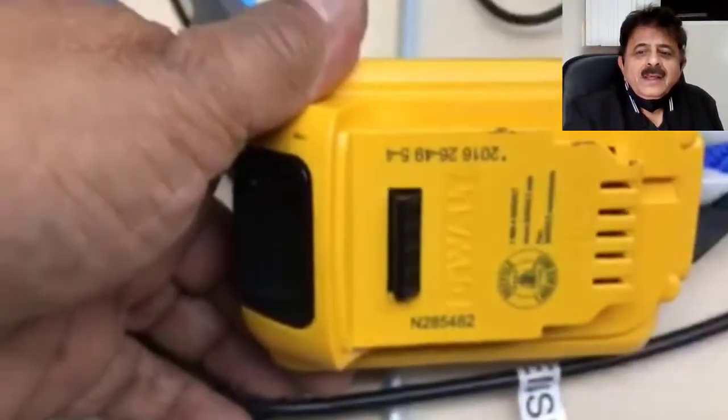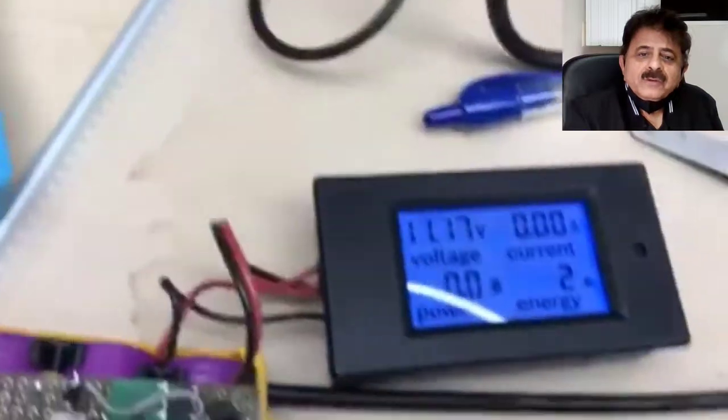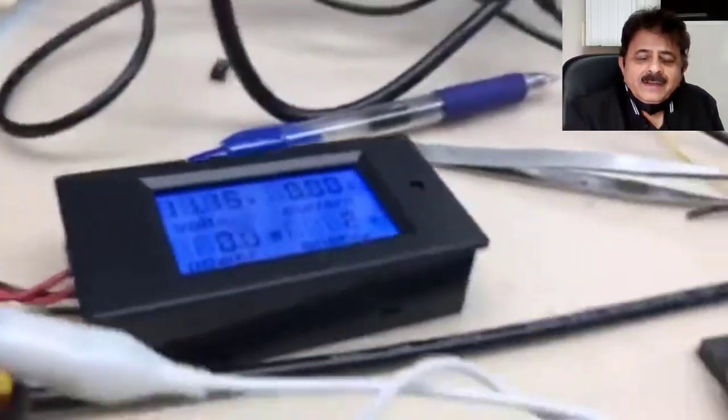A quick one from the lab. This is a DeWalt battery and its default voltage is coming to about 11 volts — no power. It needs charging desperately; it's not been charged for a very long time.